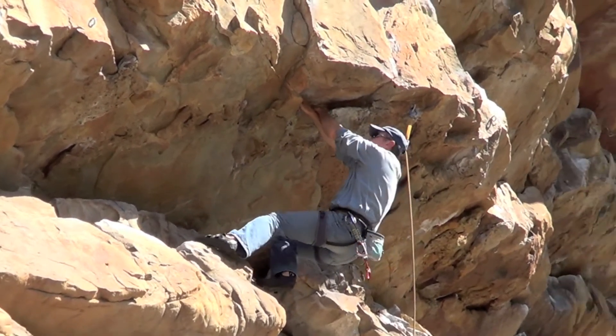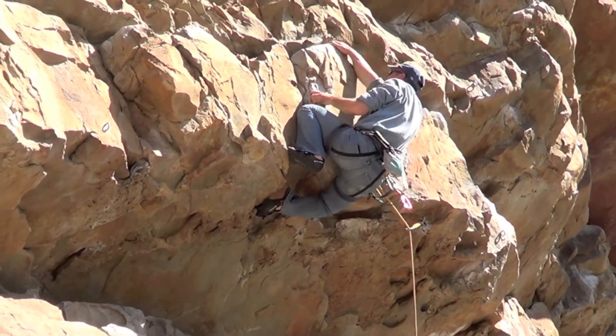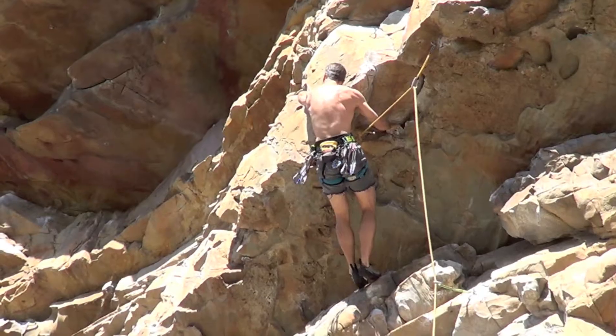What you need to see is you need to get a good left hand and then get your knee in properly. Otherwise things can go wrong quite quickly, as you will see shortly.